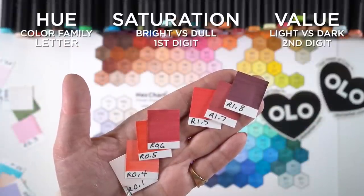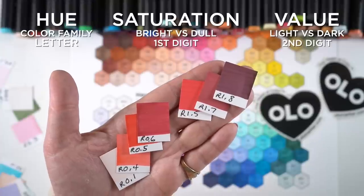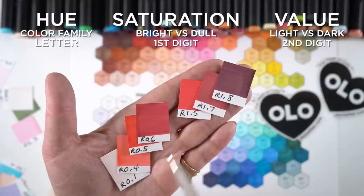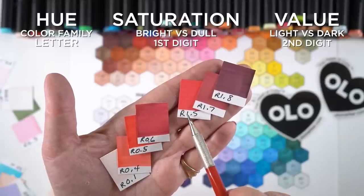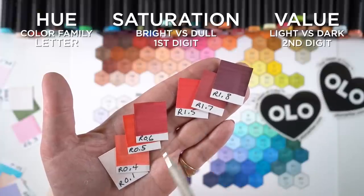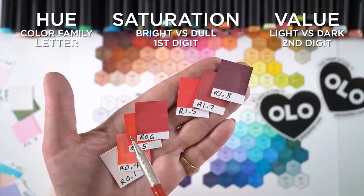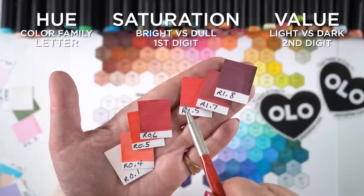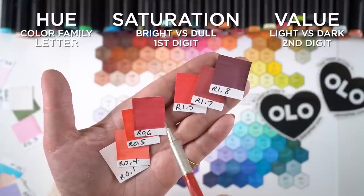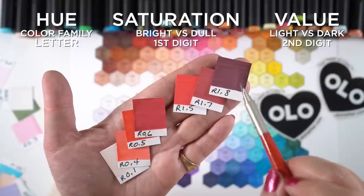You can see that play out across the color families. The R0s are on the left and the R1s on the right, going from lighter to darker — that right-hand number keeps getting darker as it rises. So if you're looking for a trio, look for the same letter and first number. The second number tells you whether you have a light, a medium, or a dark.